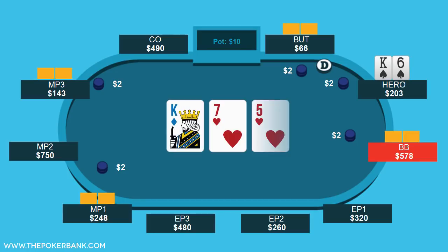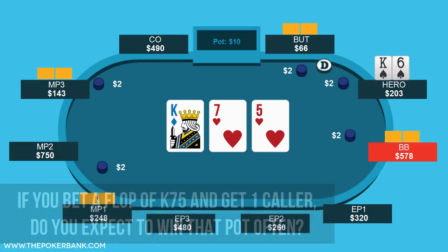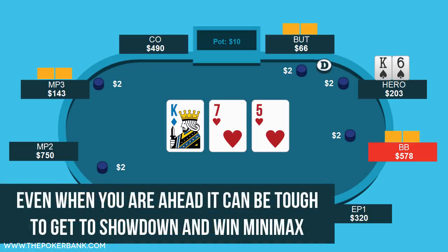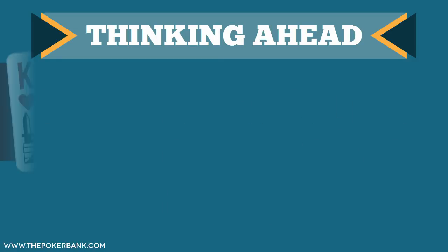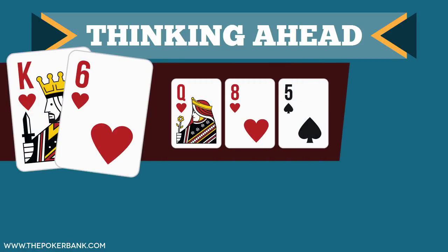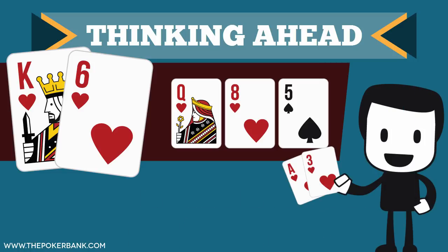Say the flop comes king-7-5. What's the plan? If you bet and get one caller, do you expect to win that pot often? If you bet and get two or more callers, do you expect to win that pot often? Even if you get just one caller and have the best hand most of the time, are you prepared to play two more streets out of position with top pair and no kicker? When we think ahead, the situation becomes less ideal — we're really just hoping to smash the flop or get involved in an easy drawing situation. But even when drawing, it's tough to play draws out of position, tough to maximize value the times we do hit, and there could easily be reverse implied odds against a higher flush since people love to limp in with suited ace-x hands.